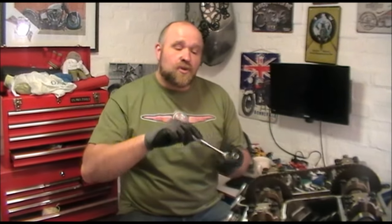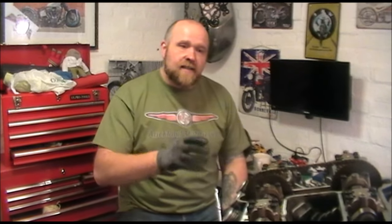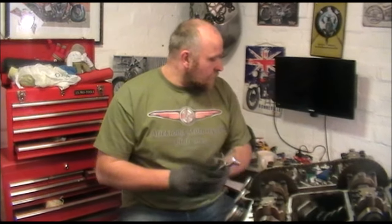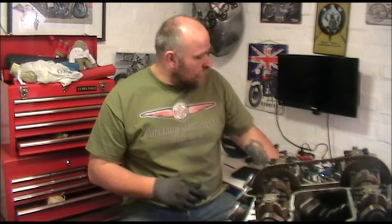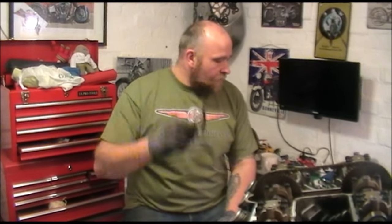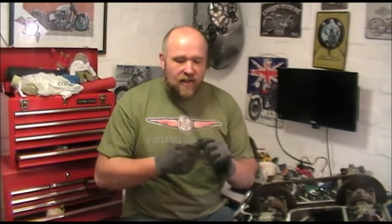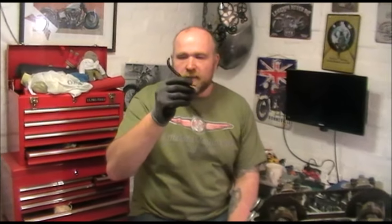You'll also need a 14mm socket to crank the mechanism, which will move the shims up and down and allow you to gain access to measure and change them. You'll also need a pair of small pliers. None of these tools are very expensive — you should have them lying around. You don't need to go out and buy anything special. If you need to change the shims, you will also need a plastic zip tie.